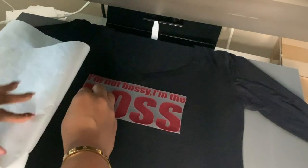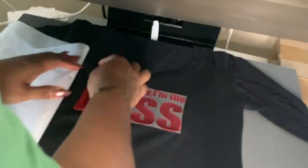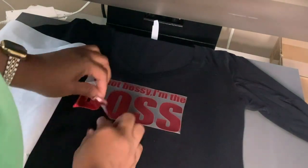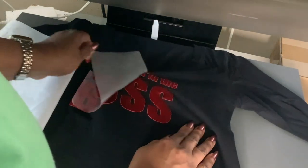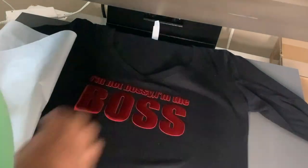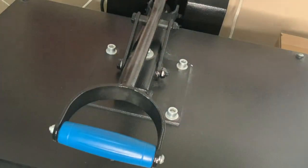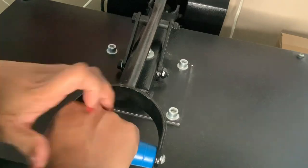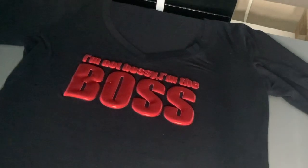A few tips: even though this may look like it needs to be repressed, don't repress it. Keep pulling it up, and also don't use those craft rollers that we typically use because that will take off the foiling from your transfer. Don't do that — I learned the hard way. I made that mistake on the pants and ended up having to redo them, but I am putting a clip in this video of using that so you guys can see.